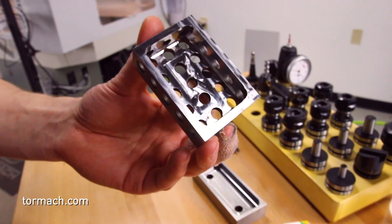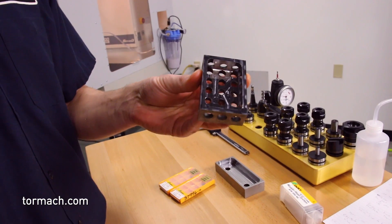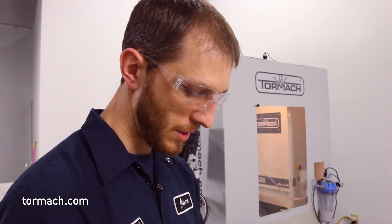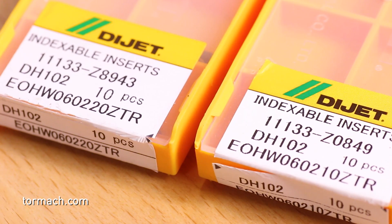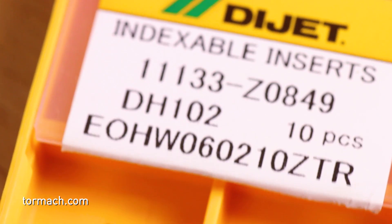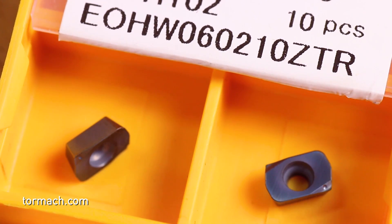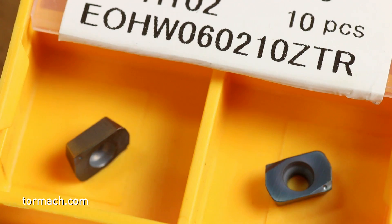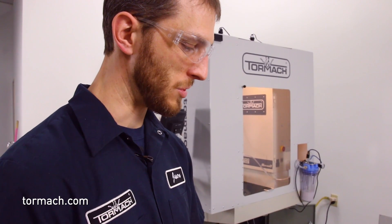We cut up a 1-2-3 block — about the worst scenario I could think of with materials I had in the shop. This is about 60 Rockwell C and it's interrupted cutting, which is very hard on tooling. For hard materials — 50 Rockwell C and above — we have the EOHW inserts. The H is for hard, and these are all the W style. They don't offer a chip breaker for high-temperature coatings, so as you can see, this insert is pretty much solid and straight with no chip breaker. It's designed to handle the really high temperatures you get from machining hardened steels.